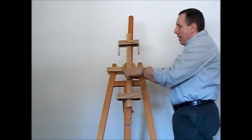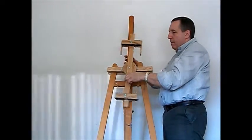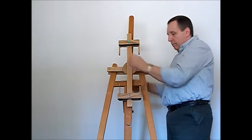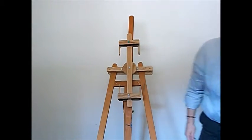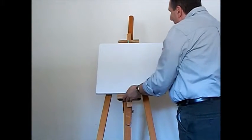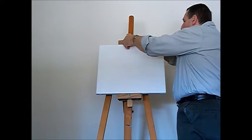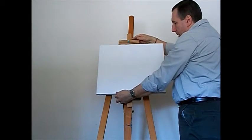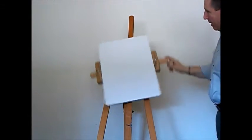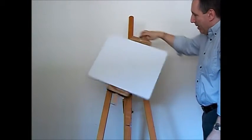Now we have the unit secured. Now we can add a canvas, secure it onto the rotating easel, and here we have the Maybeth easel converted into a rotating easel.